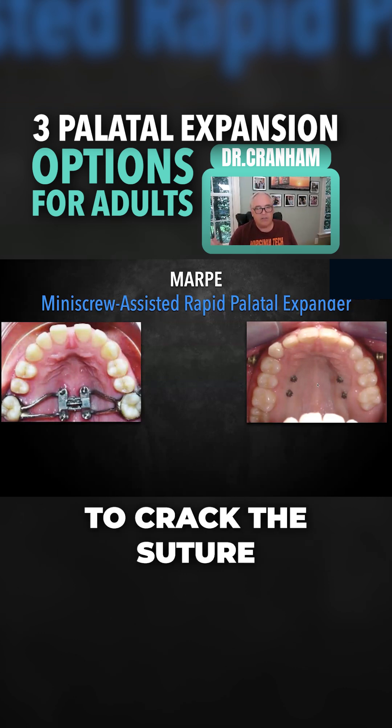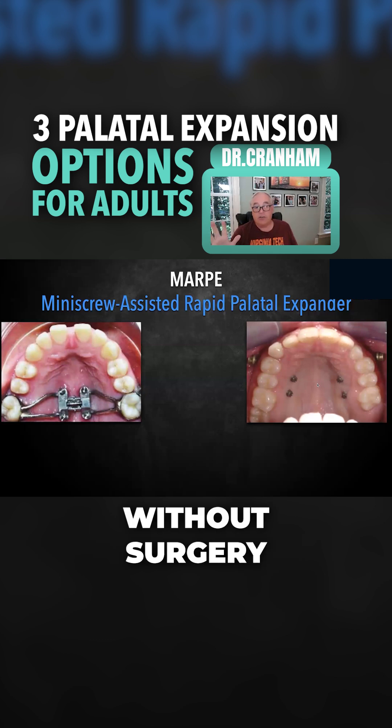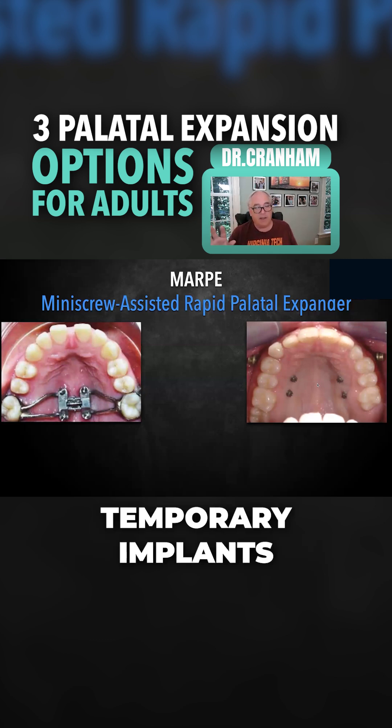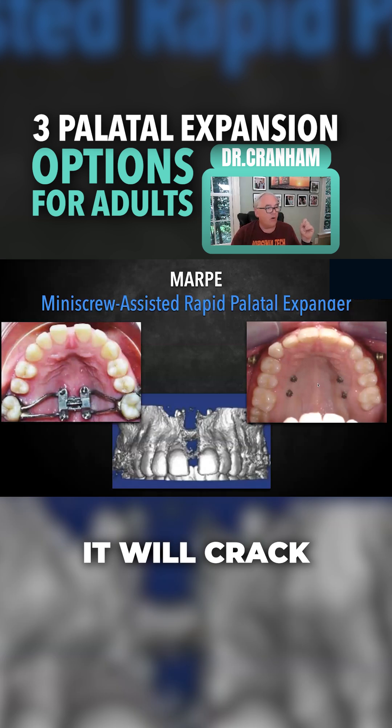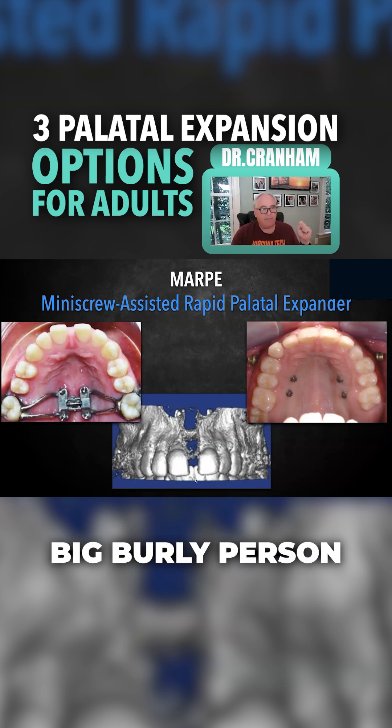Mariana Evans, who's an orthodontist in Philadelphia, has many cases where she's able to crack the suture on an adult without surgery by just putting in these temporary implants and start turning them. On certain patients it will crack and open up. It's not 100 percent, but it's worth a shot, particularly if you're not looking at a great big burly person.